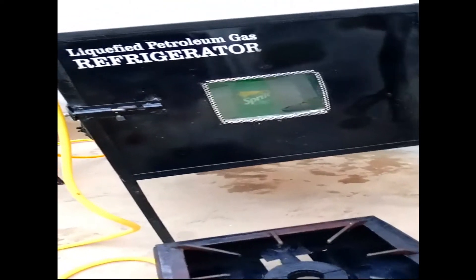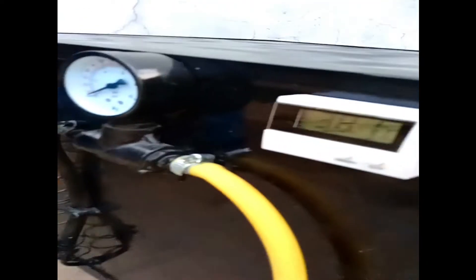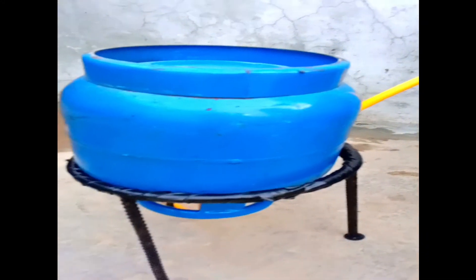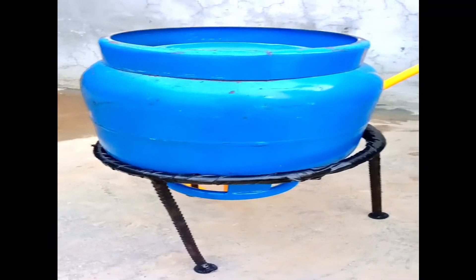This is our liquefied petroleum gas refrigerator having pressure gauges, digital thermometer, cylinder withstand, and burner.